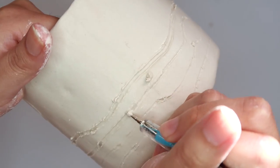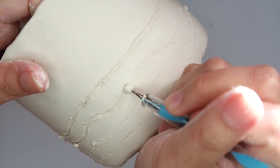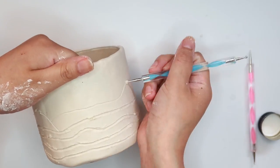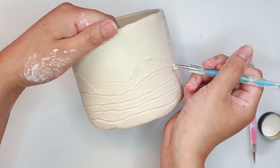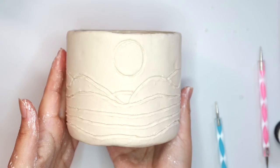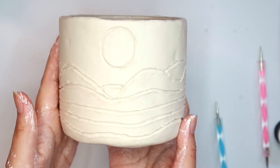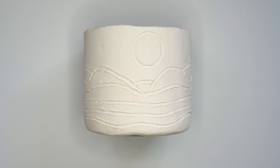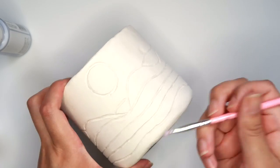If you get little pieces of clay chunks, all you have to do is take a little bit of water on your fingers and blend them away. I decided I wanted to add some more mountains on top. I'm pretty happy with this so now I'm just going to let this dry. Here's our planter now that it's dry, and I'm going to sand it just to smooth out those extra pieces of clay around the lines. And now I'm just going to paint.